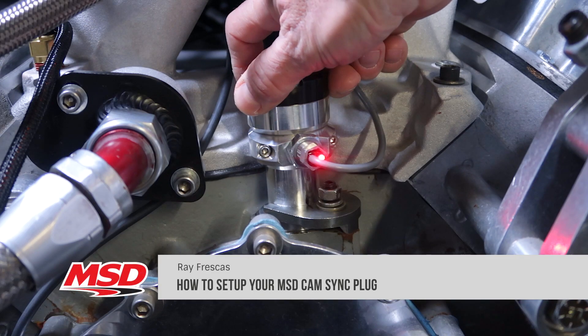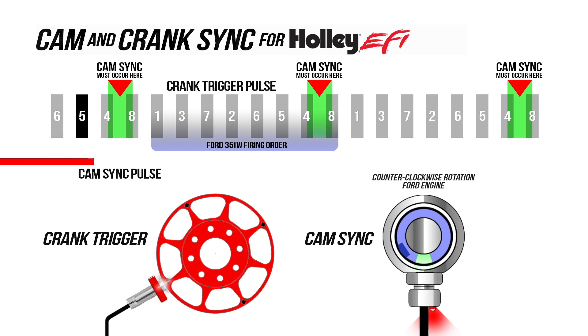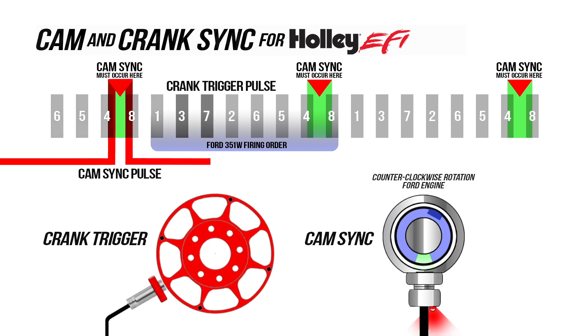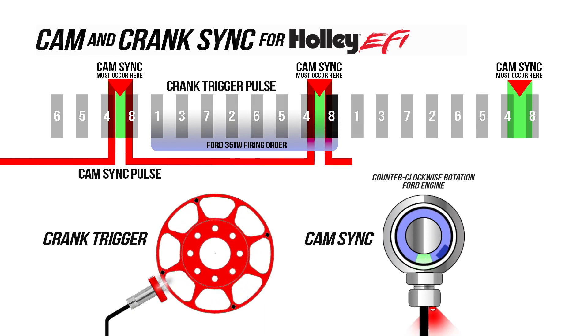In this video I'm going to show you how to properly set up one of MSD's camsync plugs. MSD's camsync provides a Hall effect signal that identifies when cylinder 1 is firing. You'll need this signal for sequential EFI or when converting over to a coil near plug ignition.